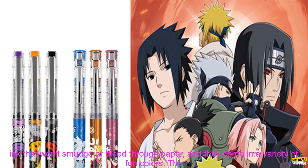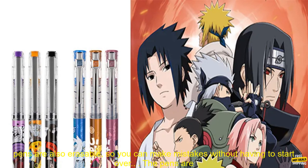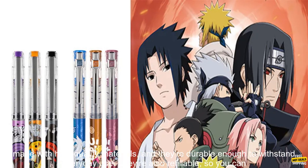These gel pens are perfect for students, artists, and anyone else who loves to write. They have a smooth, flowing ink that won't smudge or bleed through paper, and they come in a variety of fun colors. The pens are also erasable, so you can make mistakes without having to start over.